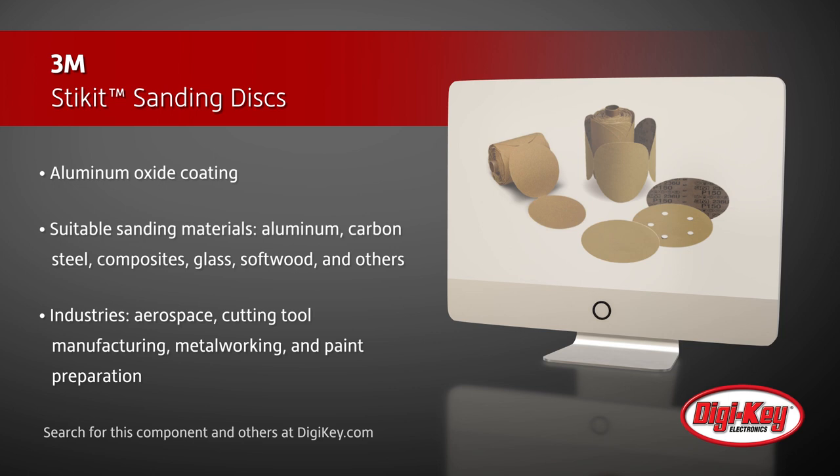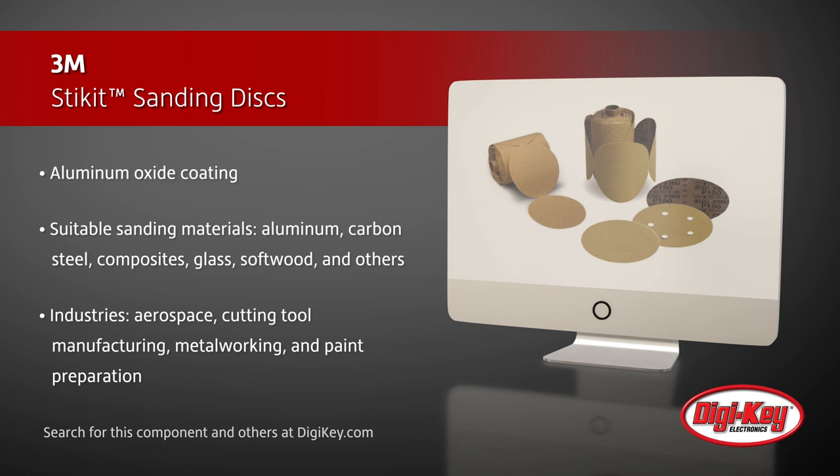These discs are used in many industries such as aerospace, cutting tool manufacturing, metalworking, and paint preparation.